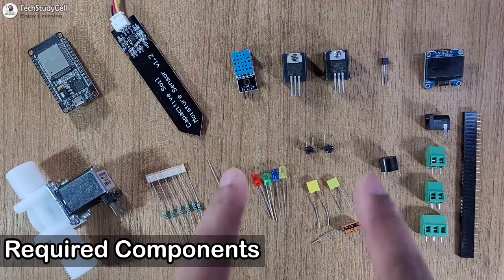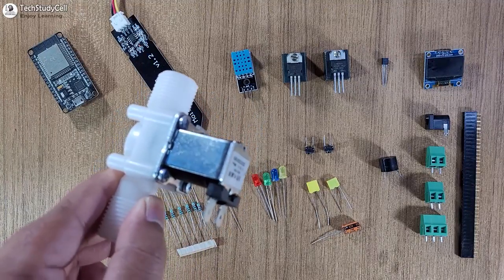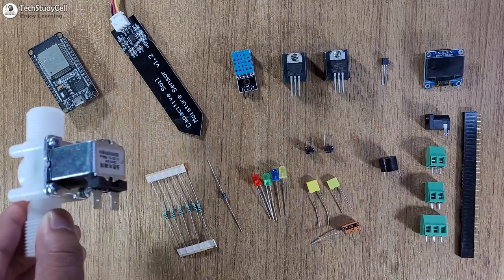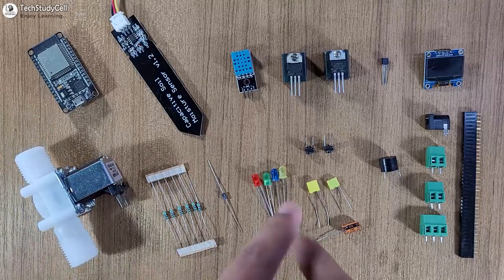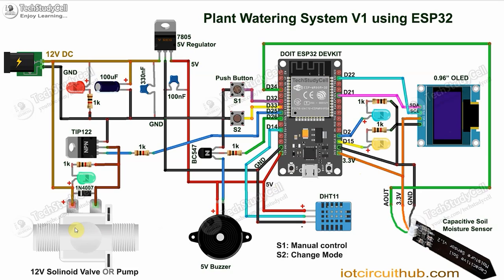These are the required components for this project. To control the water, you can either use a 12-volt solenoid valve or 12-volt DC pump. Now we have to connect all these components as per the circuit diagram. In the circuit, you have to give the 12-volt DC supply. Then for the ESP32, we are giving 5 volts from the 7805 voltage regulator. And I have used 3.3 volts for the capacitive moisture sensor and OLED. You can either use a 12-volt DC pump or 12-volt solenoid valve as per your requirement.